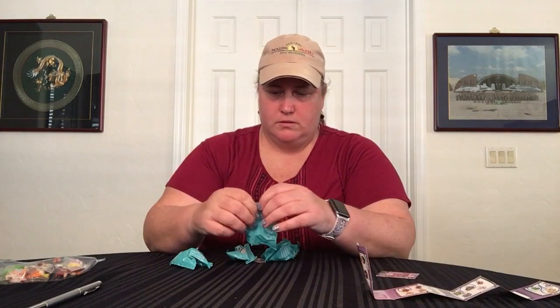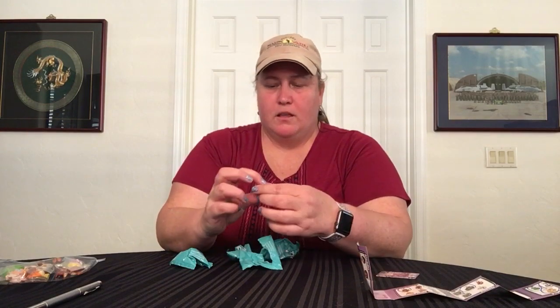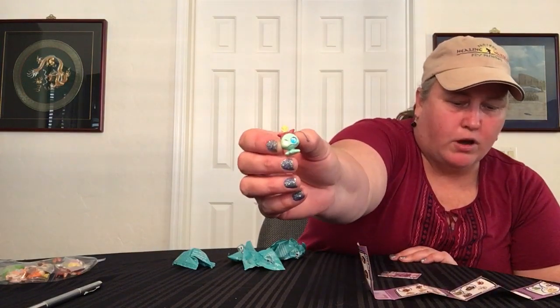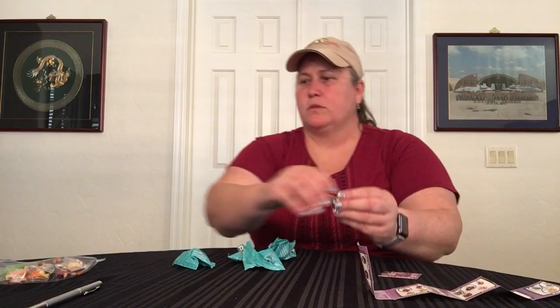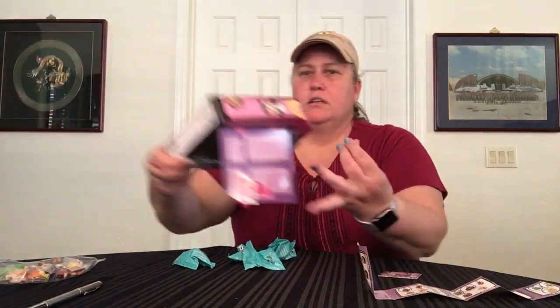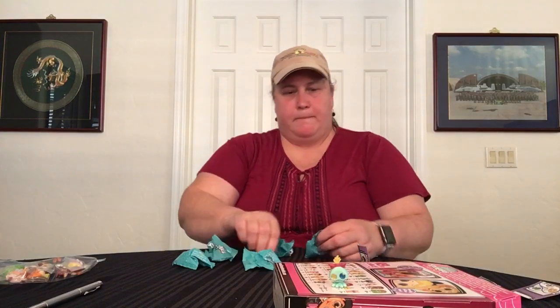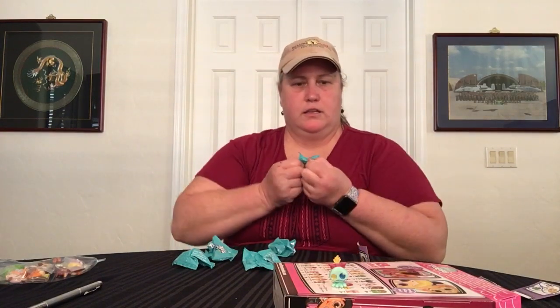Oh my goodness, these are kid proof. Don't tell anyone I used my teeth! I don't even know who that is, but that's super cute. That looks like Scrump from Lilo and Stitch. Let's use the box so you can see them — there, Scrump! It has a stand. Oh, for goodness sake, I need some scissors.